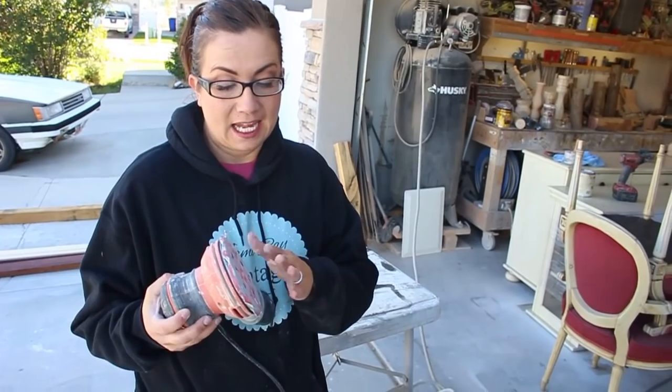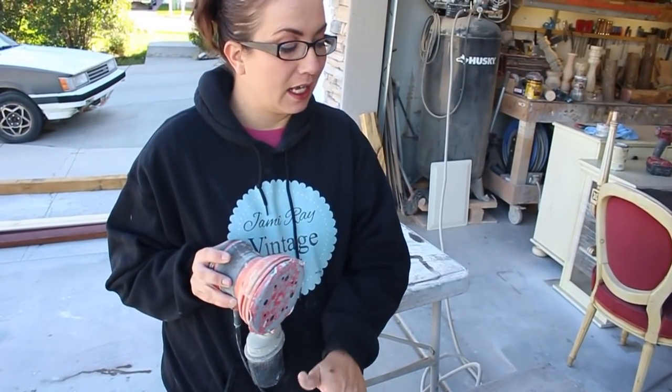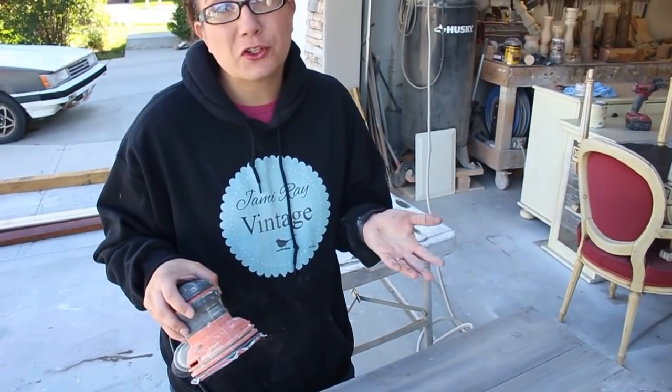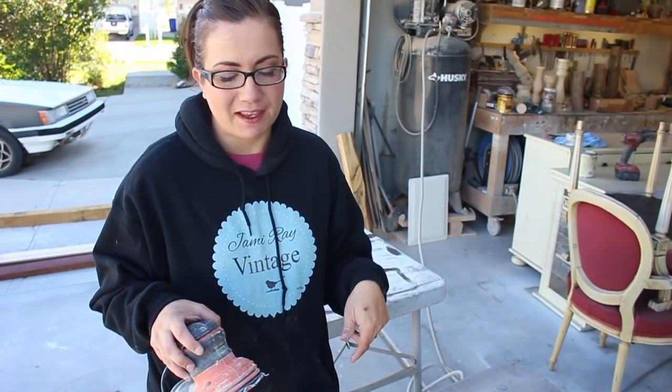I'm using my orbital sander with pretty worn-down 220 grit and I'm just going to try to blend this and pull out the grain a little bit more. You can also do this part by hand but it's a little bit faster with the sander.